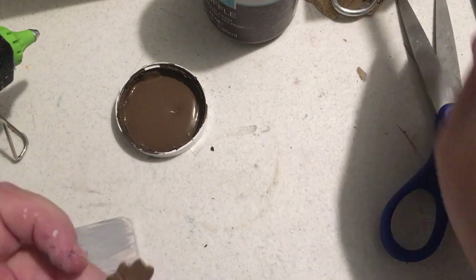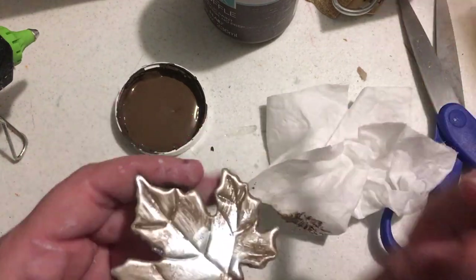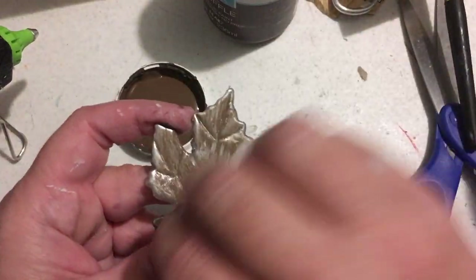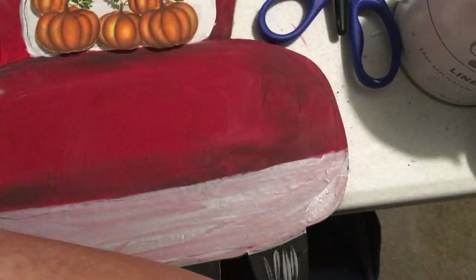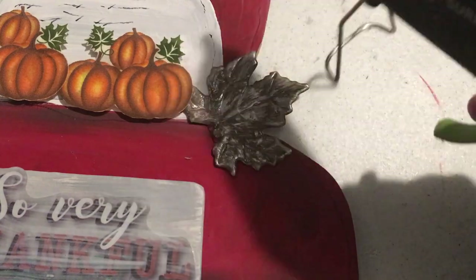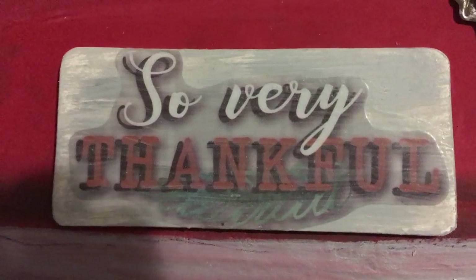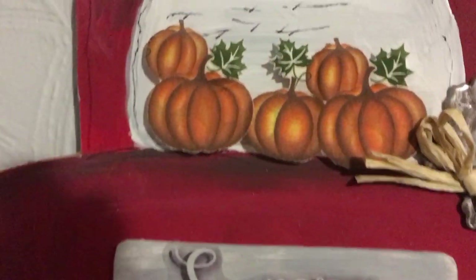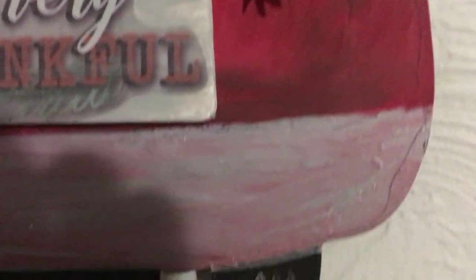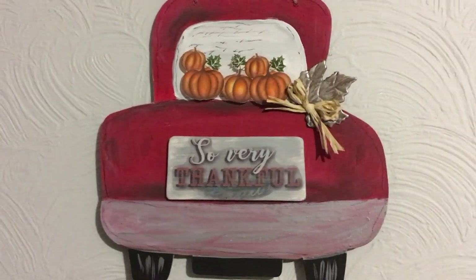Putting some more of that truffle on the metal leaf, and then I'm just going to hot glue everything on. And that's all I did to finish it up. I like how it turned out, and it wasn't hard at all to make — as you could see going through the process, you can do this, and it was just a lot of fun.